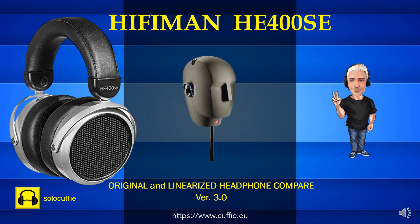Hi! Welcome to the SoloKufi channel. Laboratory tests on headphones. This test compares the frequency response between the original headphones and the same headphones but linearized and calibrated, and the reference pink noise.